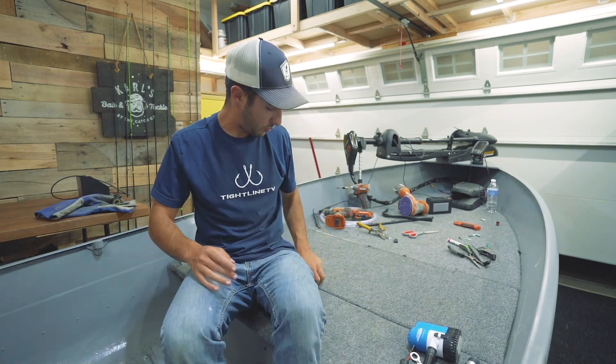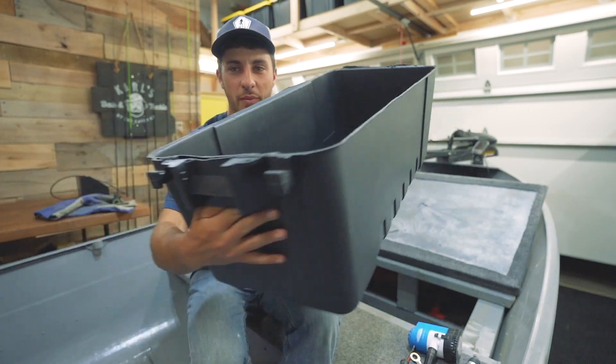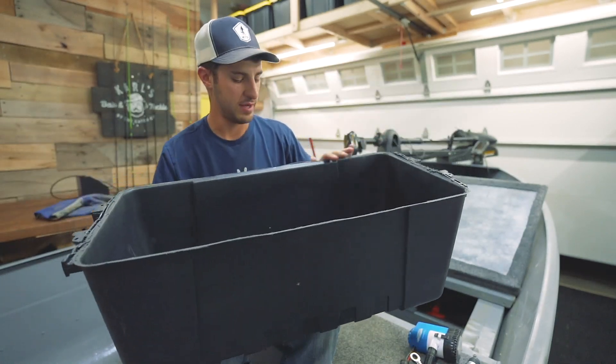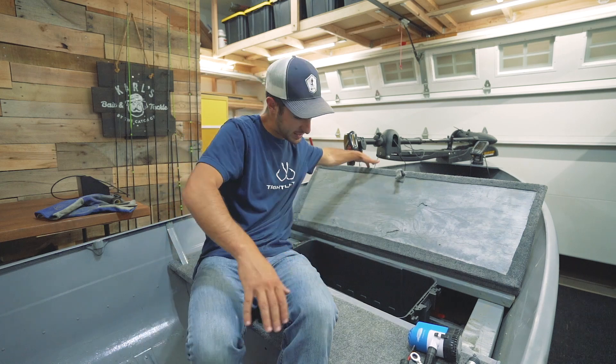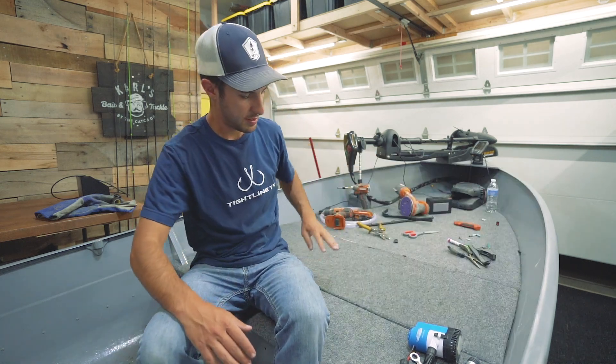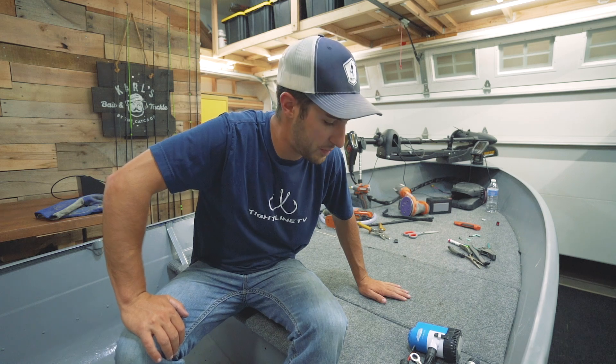Well, four score and seven years later with the worst idea I've ever had — we got the top rim off. Not the prettiest job ever, we sanded it down a little bit, but what's important is it fits in there and it closes. So we're going to mount that bin and get the bilge pump installed.